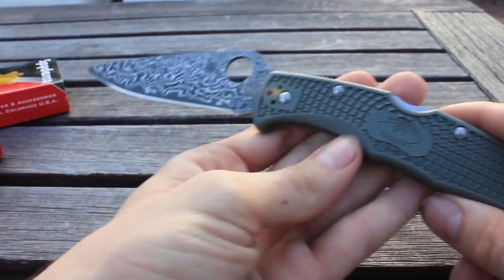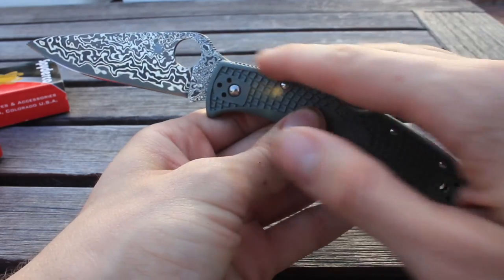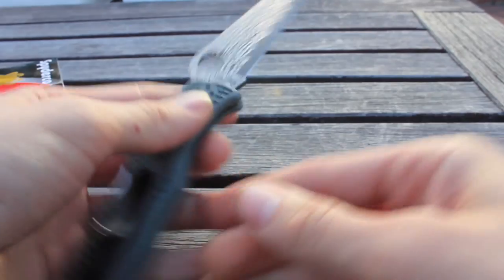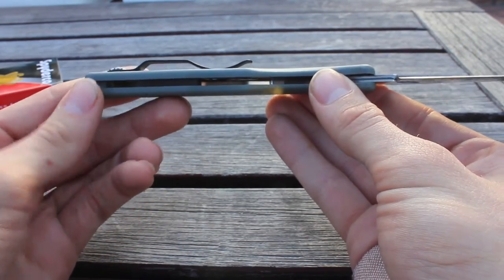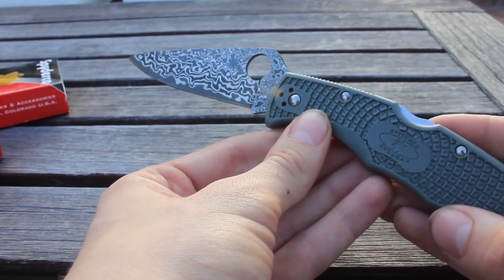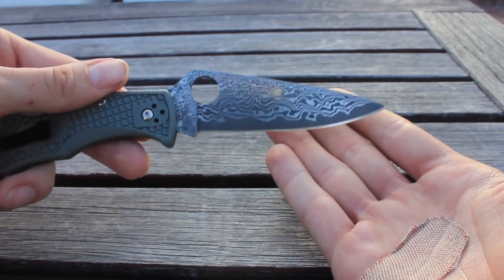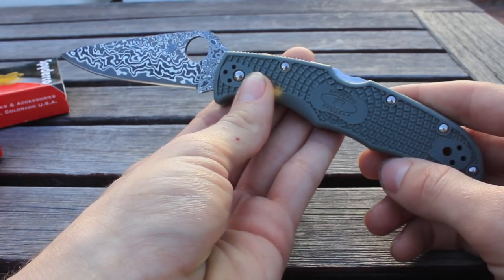So yeah guys, if you appreciate the video, go ahead and comment, like, and subscribe. I would love to hear what you guys think about me receiving a wrong pattern. As far as I can see, the knife had not been taken apart by anybody, so I don't think it was something that KnifeCenter did — I think they handle a little bit too many knives to take one apart and give you the wrong blade steel. So, is it a mistake or is it a one-of-a-kind specialty? You tell me. KnifeFiend out.